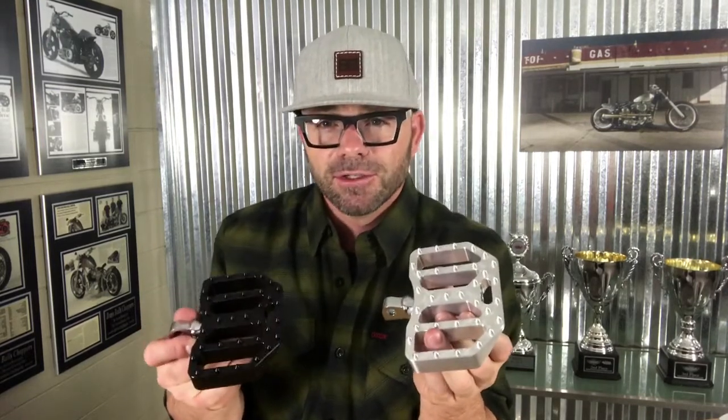You can pick them up at your local dealer — ask for them if they don't have them — or you can pick them up on our site at BrassBallCycles.com. We really appreciate your support. Have a great day.